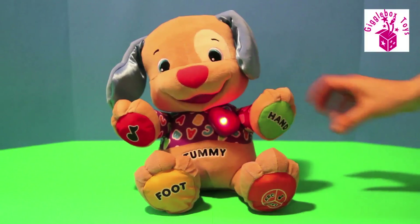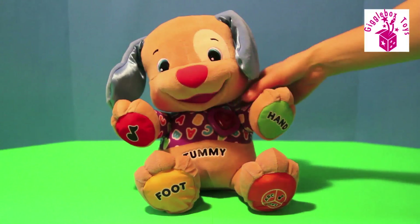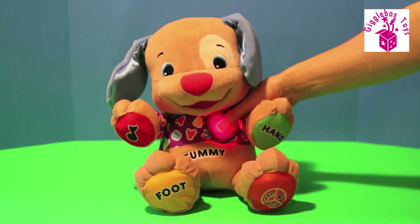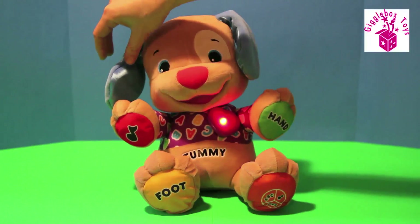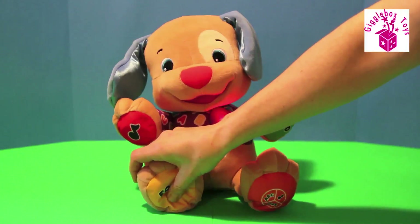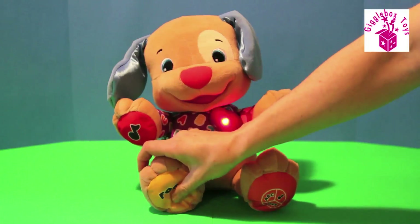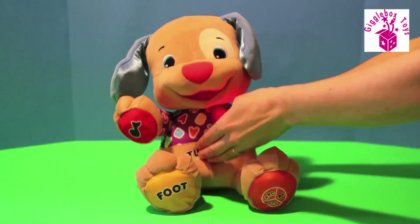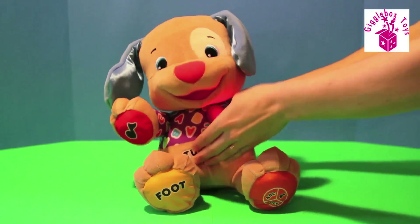Green hand — yay! Heart. Red heart. Ear. Blue ear. Yellow foot. You're fun! That tickles!